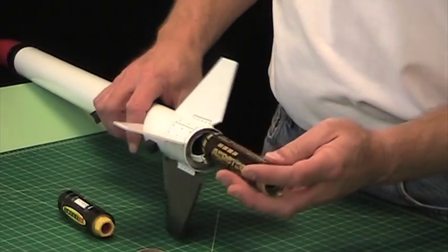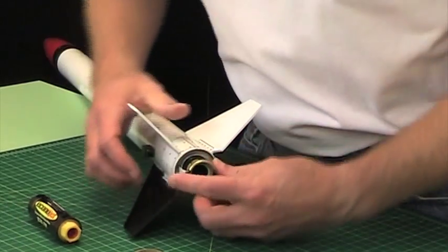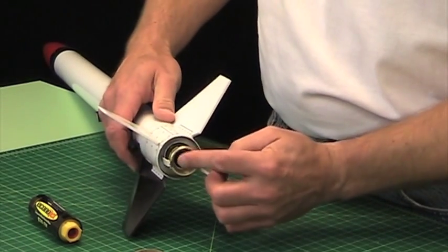When you put it in, the engine hook just latches over the outside right into that little notch on the outside of the engine casing.